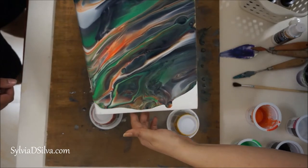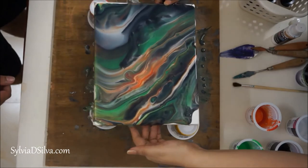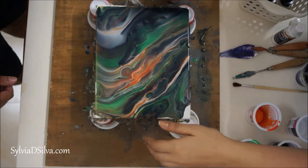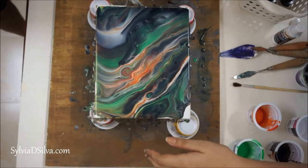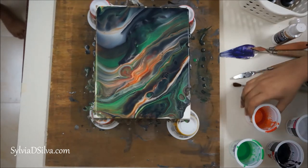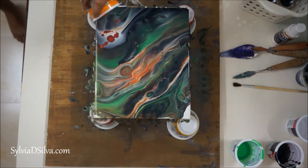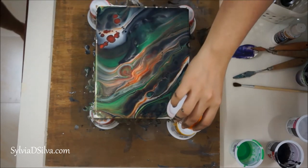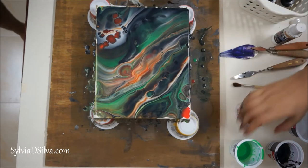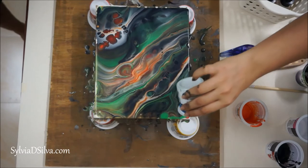Here I'm not wearing gloves because the local pouring medium I bought was not like Liquitex pouring medium — it didn't really stick to my hands as much and was very easy to wash off. Just adding a pop of color at last, and also check the edges; whatever edges are not covered with paint, you just add some so it doesn't look very lopsided.